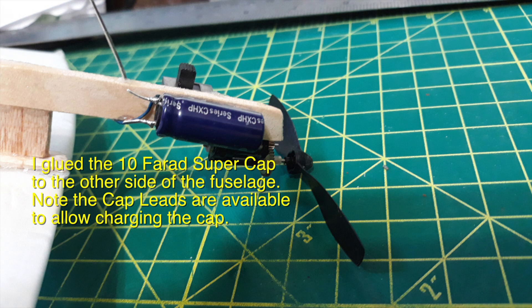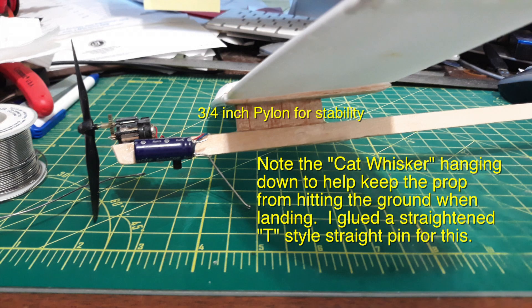I glued a 10-farad super capacitor to the other side of the fuselage, where the cap leads are available to allow charging. Note the cat whisker hanging down to help keep the prop from hitting the ground when landing — I glued a straight and T-type straight pin for this, and a three-quarter inch pylon for stability up top on the wing.